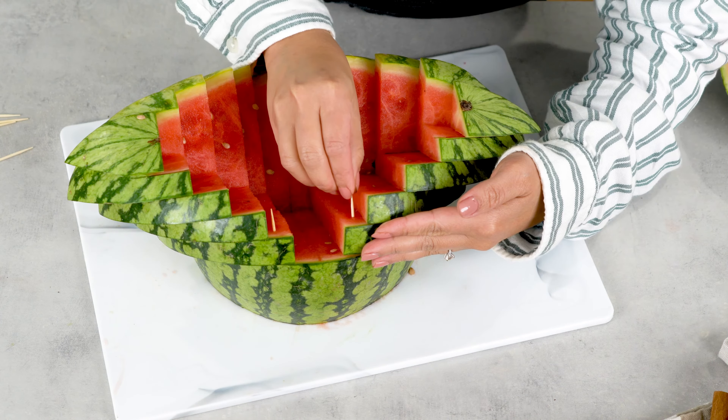Here I'm using tomatoes because it's what I have on hand. But you can use grapes, blueberries, cherries, strawberries, or even olives if you're serving it with veggies.